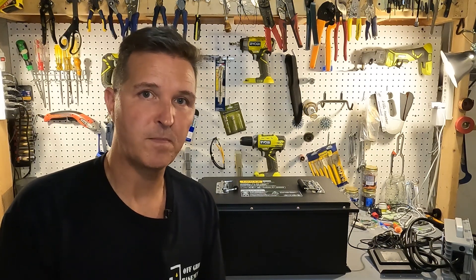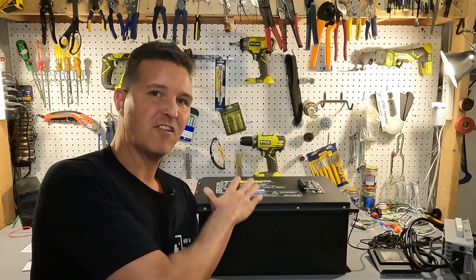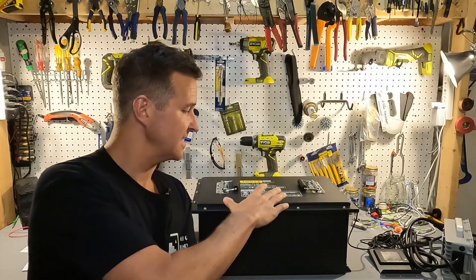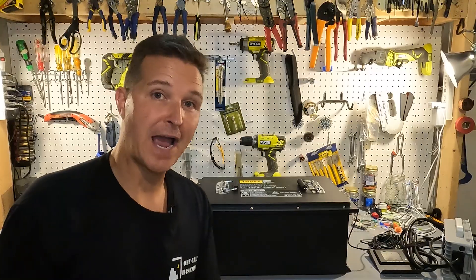Hello everyone and welcome back to the channel. Today I want to show you what I have behind me — this is a 48 volt lithium iron phosphate golf cart battery.